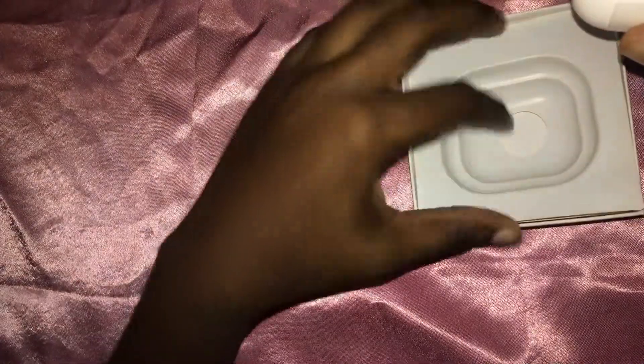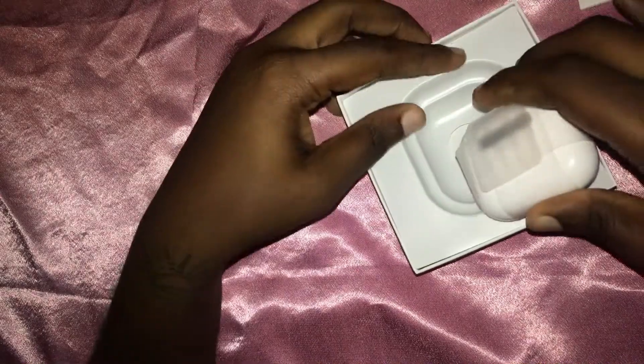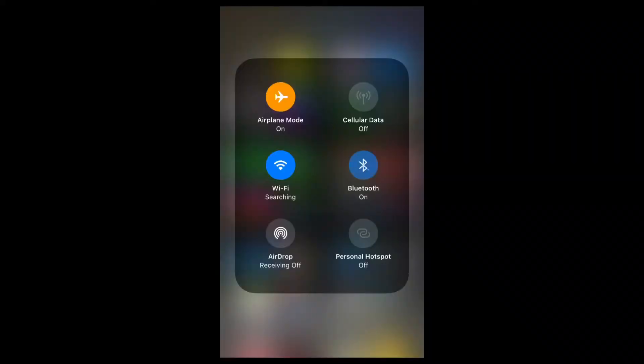We're just gonna go ahead and put the AirPods back into the packaging — I'm not gonna keep them, I'll be giving them away. I already have the AirPod Pros, which are working really amazingly so far. If you haven't gotten yours yet, I'll link the unboxing video in the description below, and you can also purchase yours using the link that will be in the description box.